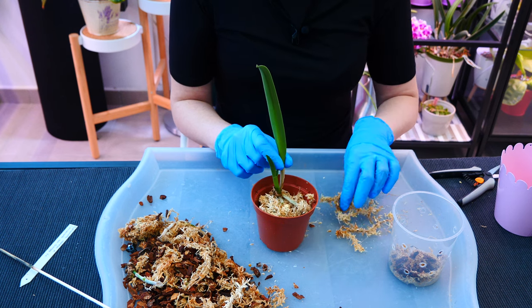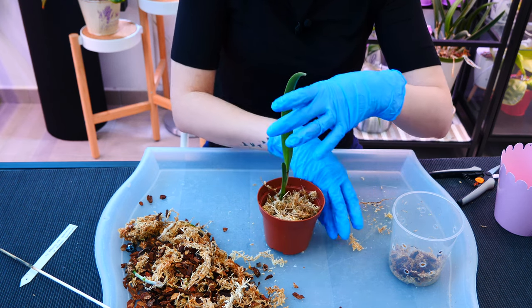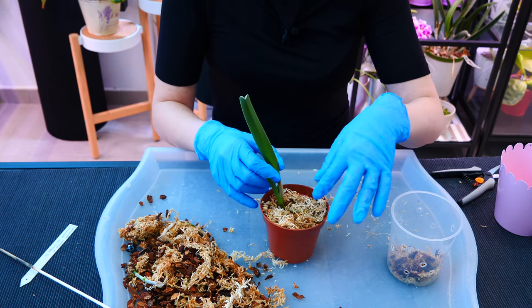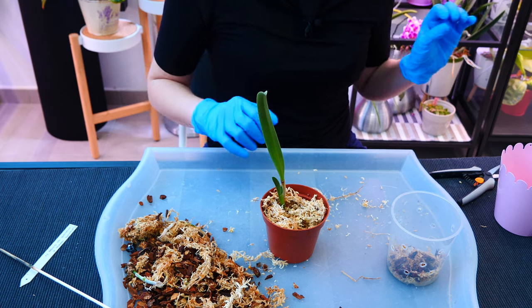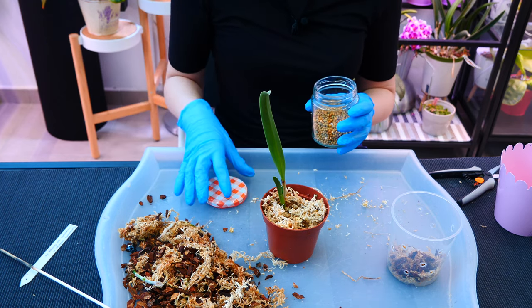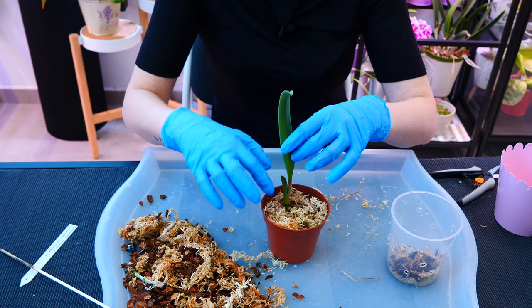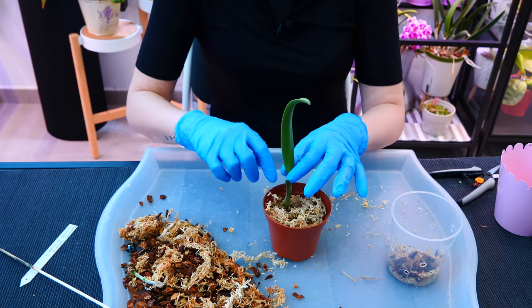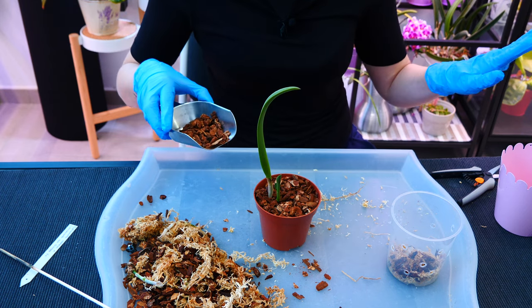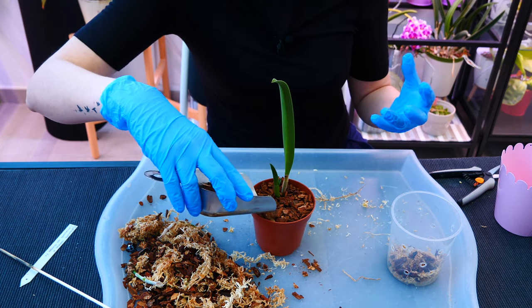I realize this is not actually a full sphagnum moss setup — it's a bark and sphagnum moss setup because we have bark at the top. At this level I'm adding my slow-release fertilizer. Sphagnum moss is where slow-release works better because it's always moist. In dry setups like bark, slow-release doesn't work very well unless you keep it soggy, which you shouldn't. We're topping this off with bark just to shade the sphagnum moss — left open-top, it would be full of algae in a week.